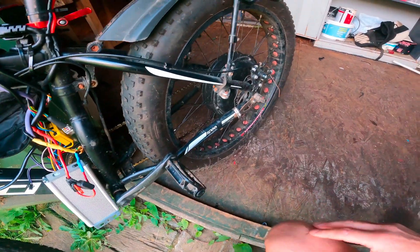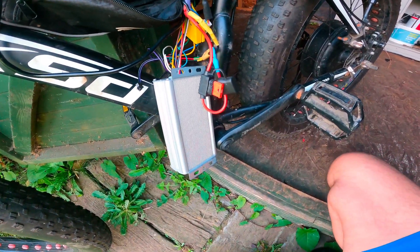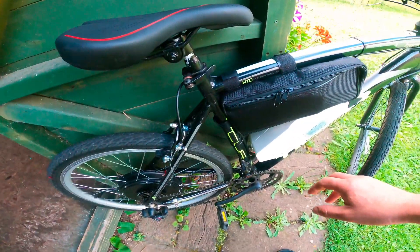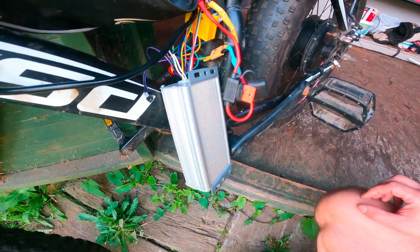I was thinking it was the rear wheel motor that's faulty, but after checking I found out it's definitely the controller. I connected my new bike's controller to the old bike and everything started working.